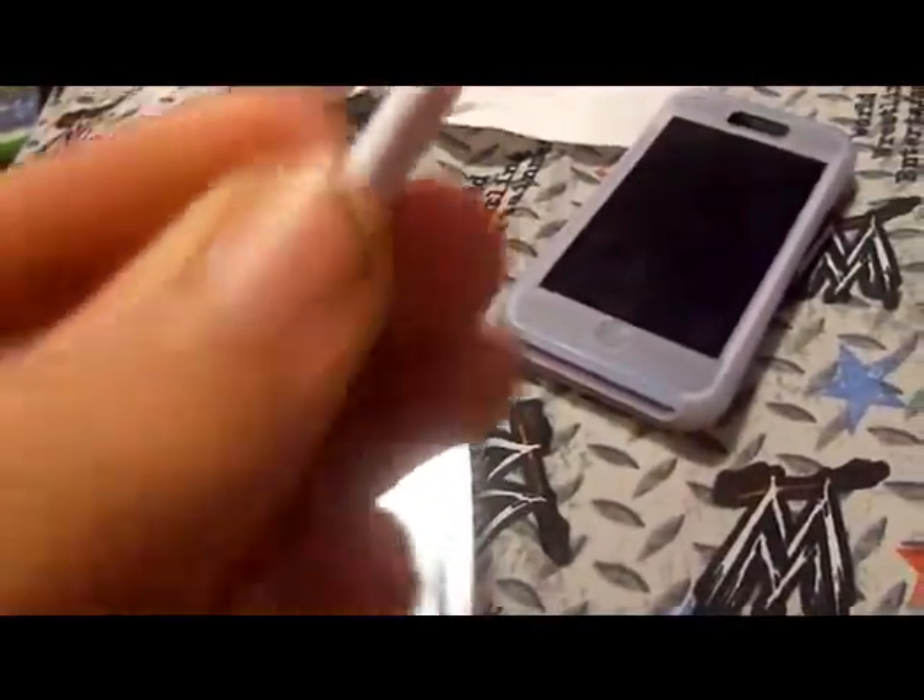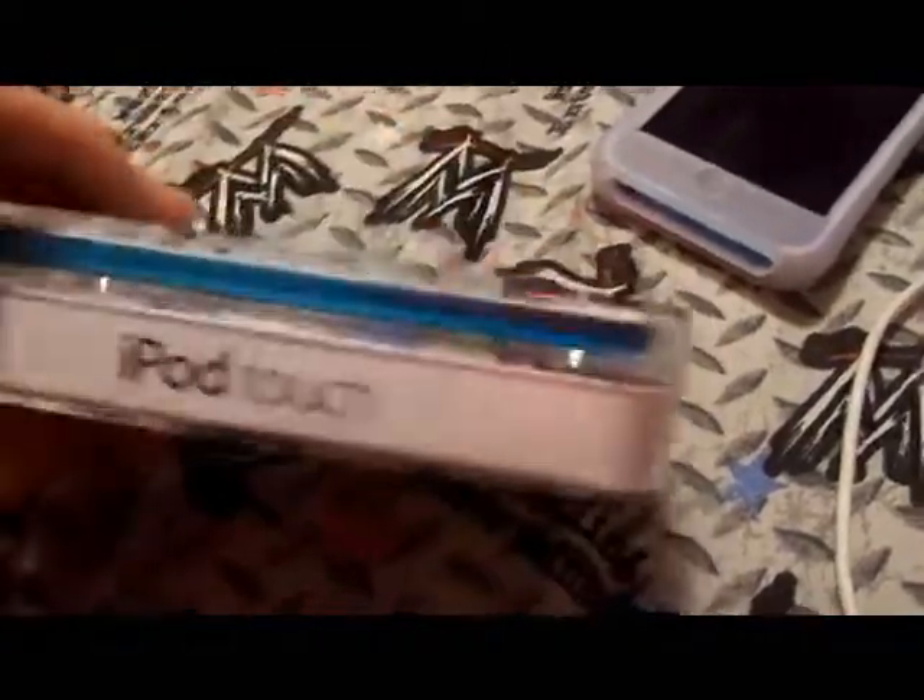So this is the charger that came with it — well, this one actually came with my iPhone. But yeah, iPod Touch, Apple logo, and the information on the box: iPod Touch.